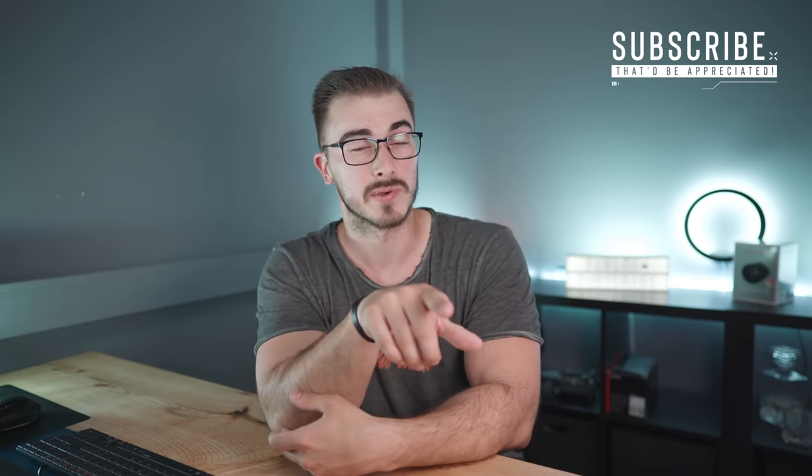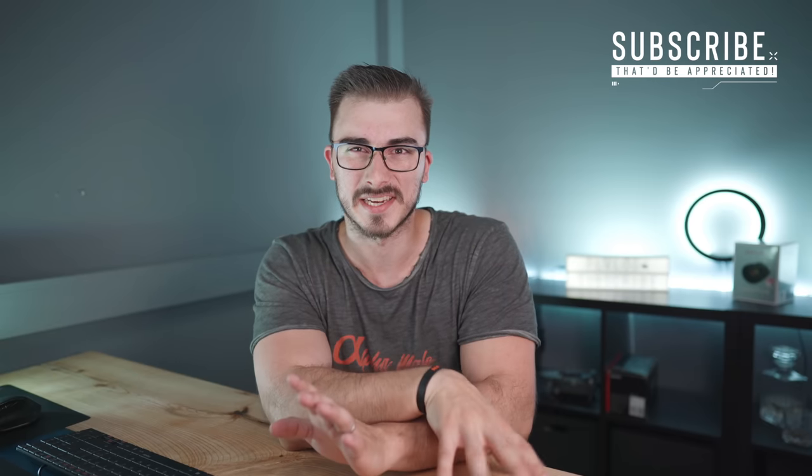Before we jump into the review, I just want to say a huge thank you to all of you that are supporting me here through this channel. You guys rock. We are crushing the subscriber growth, going up rapidly. And if you're new here and you're watching me for the first time, then you might want to consider hitting that subscribe button — that'd be appreciated.